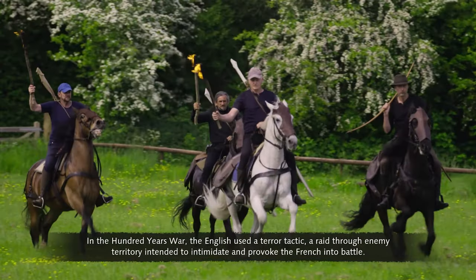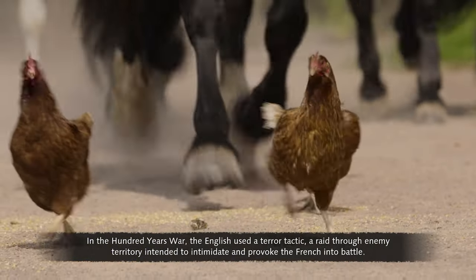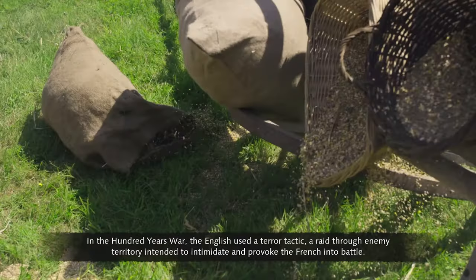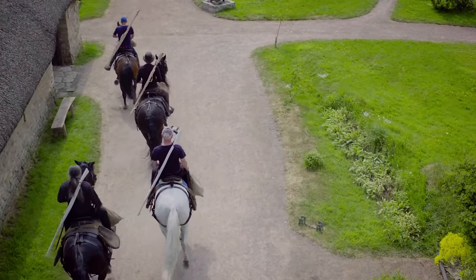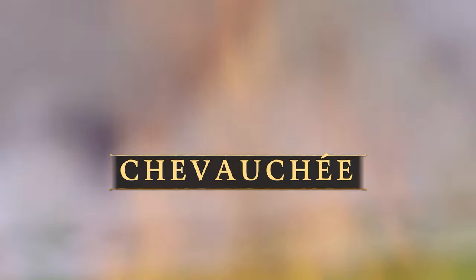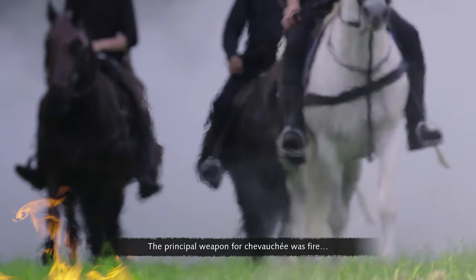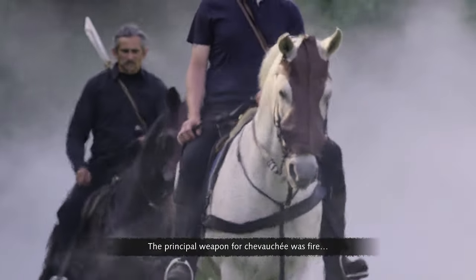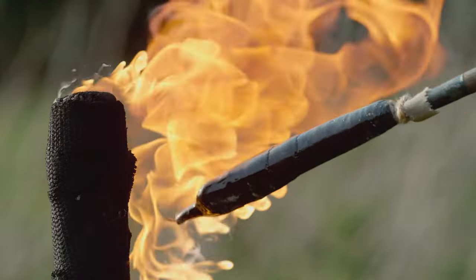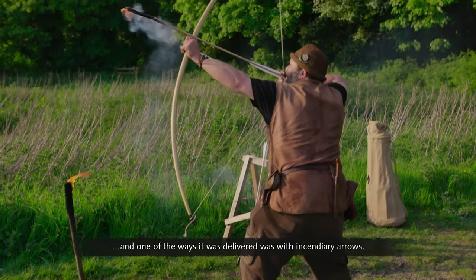In the Hundred Years' War, the English used a terror tactic — a raid through enemy territory intended to intimidate and provoke the French into battle. It was called chevauchée. The principal weapon for chevauchée was fire, and one of the ways it was delivered was with incendiary arrows.